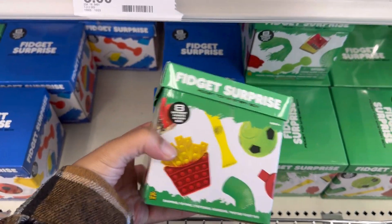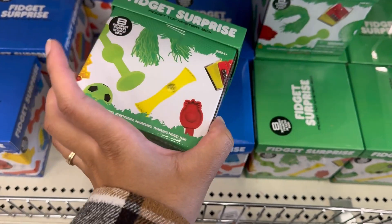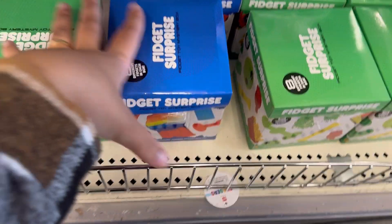Oh, and they also have like a fidget surprise box with eight different fidgets in each box. They have a blue one and a green one.